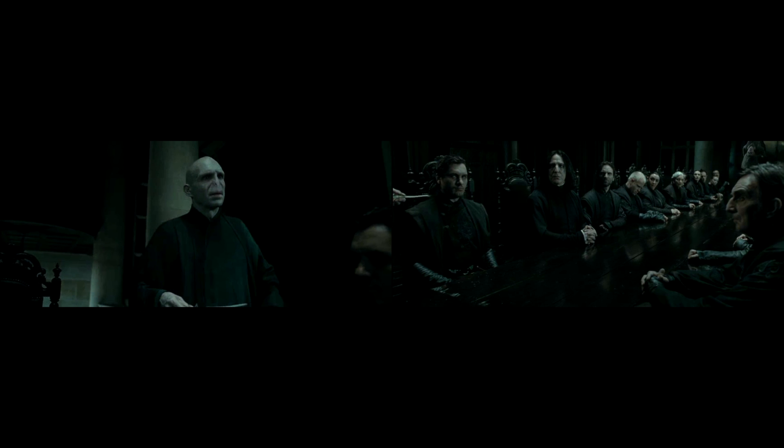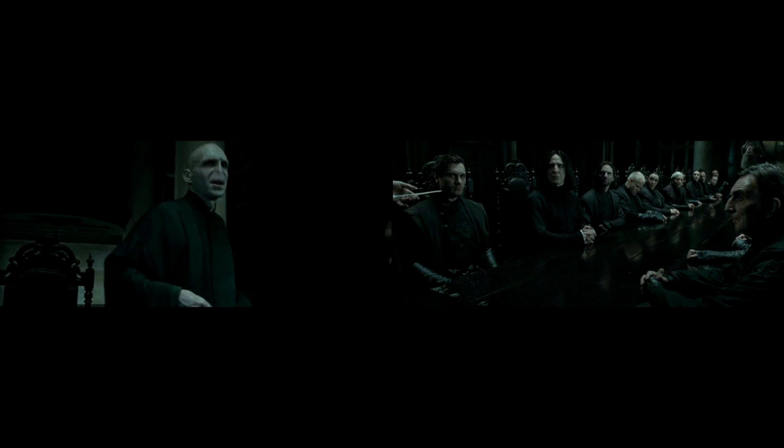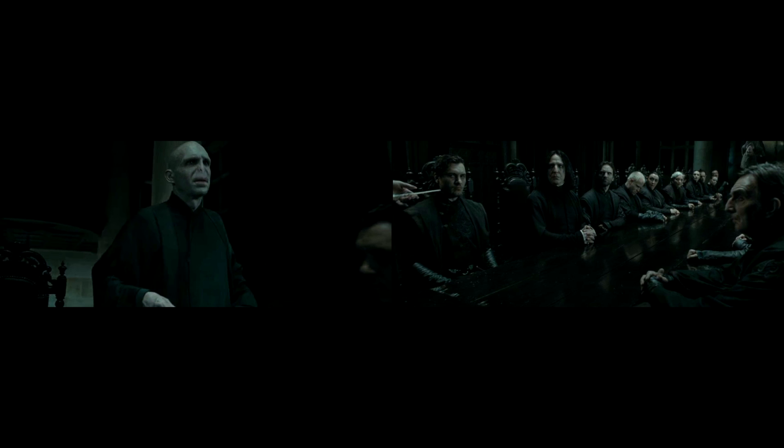At the meeting at the start of the film, Lord Voldemort's wand switches hands between shots after he takes it out.